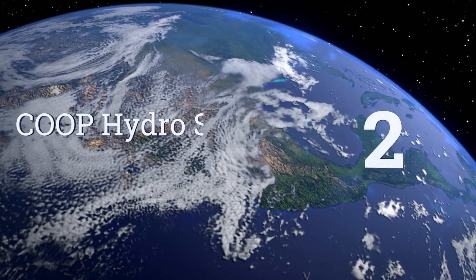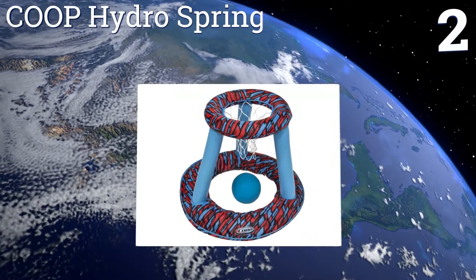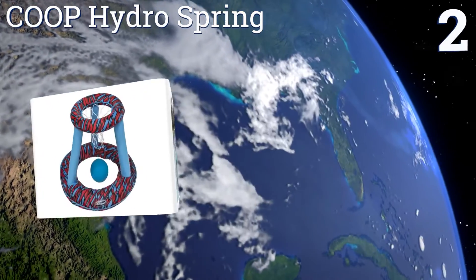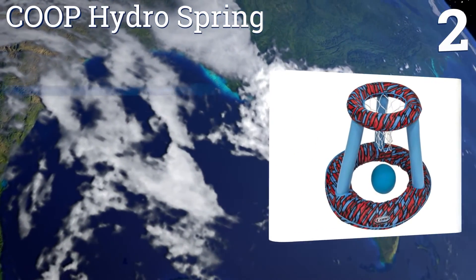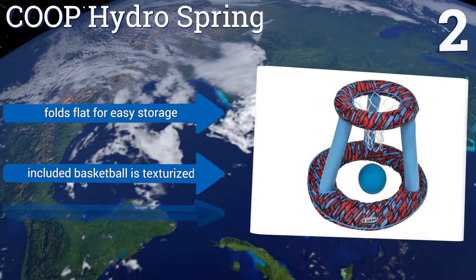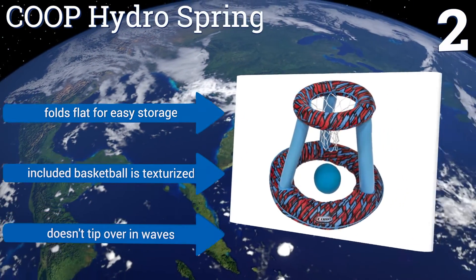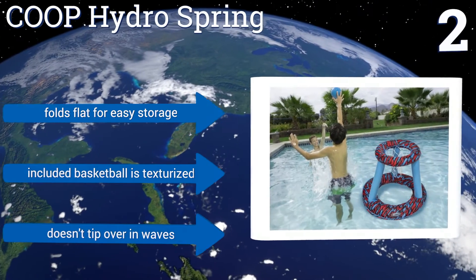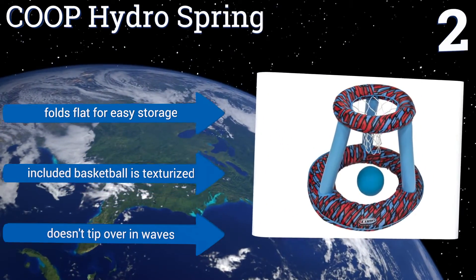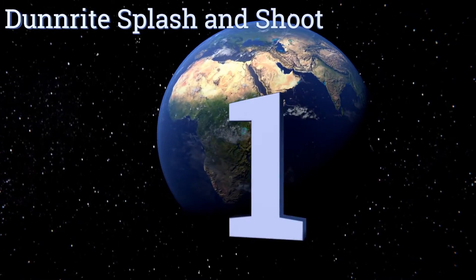At number 2, the Coop Hydro Spring will provide hours of fun for your children without costing you a lot. It has a fabric covering over the hoop that protects the plastic and flaunts a fun pattern. Plus, a sewn-in spring at the base of the net adds stability to the goal in water. It folds flat for easy storage, and the included basketball is texturized. It doesn't tip over in waves.